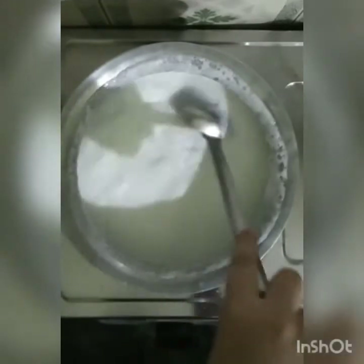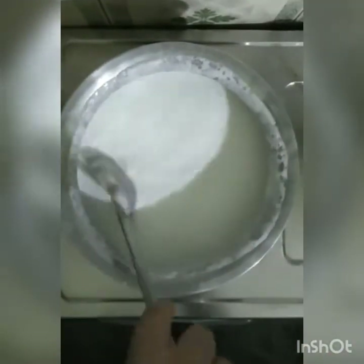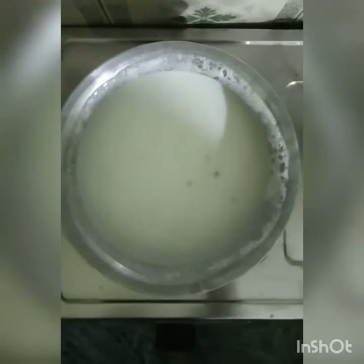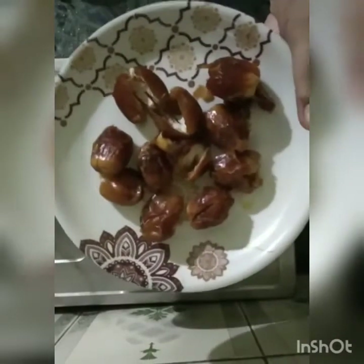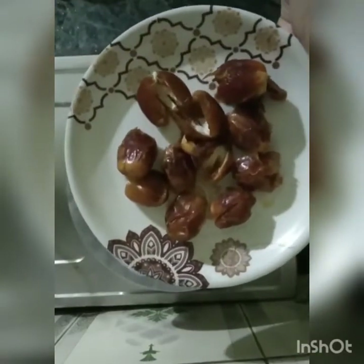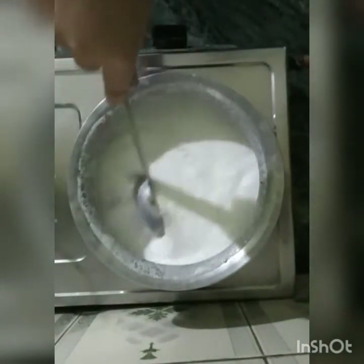Now we will stir it. This is a bit of a time-consuming process, but the recipe is very easy and it will take just a little time. The output is very good. I am using 8 to 10 dates — that is khajur. The color is very good in Talbina and this also tastes very good.